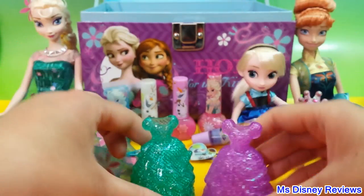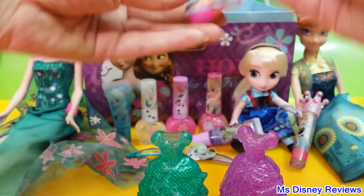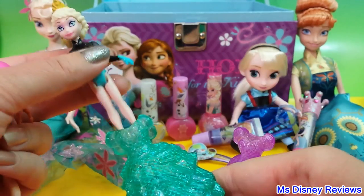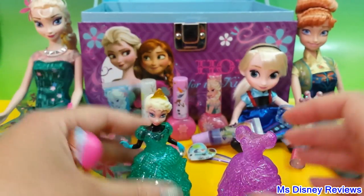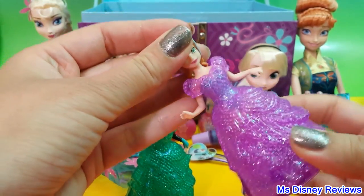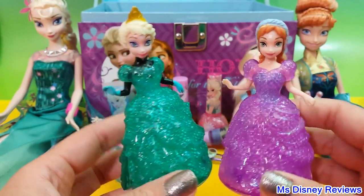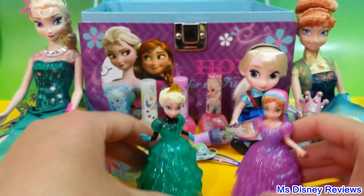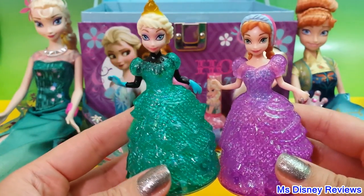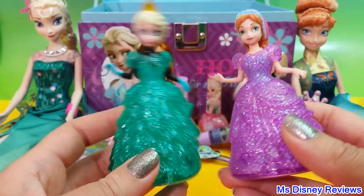Next we have two beautiful dresses. Let's find the magic glider dolls — oh here they are! So here is Elsa. Let's try out the green one and the purple one to match Anna's look. Wow, they are so beautiful. This is the glitter glider dress, so you can actually glide them. They are perfect for your glitter glider castle playset if you have one — otherwise they just look pretty just like that.